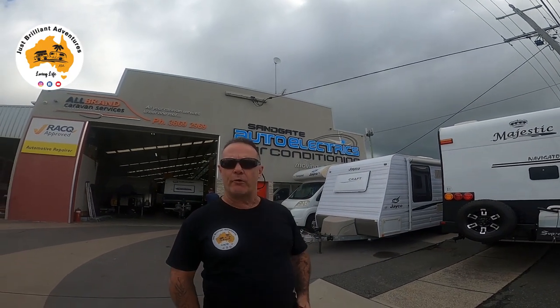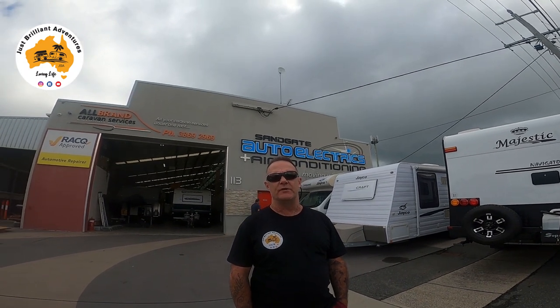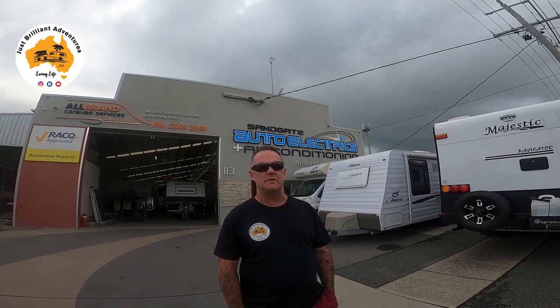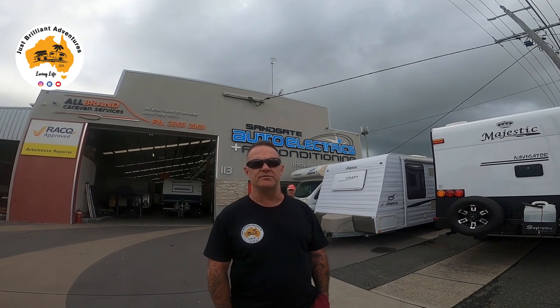Here we are at Sandgate Auto Electrics, also known as All Brands Caravans. They do just about every caravan you can think of for servicing, repairs, or fixing things up. These are the guys that are the Brisbane designated installers for the Wi-Ti security system, which we'll give you a look at once we pick the van up. They're in Connaught Road, Sandgate.